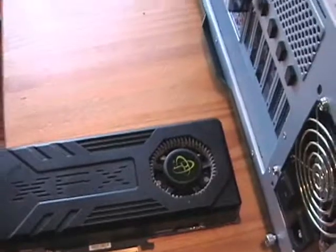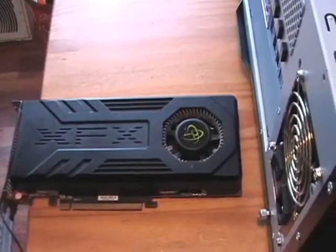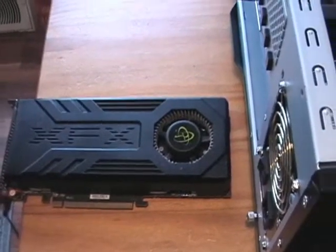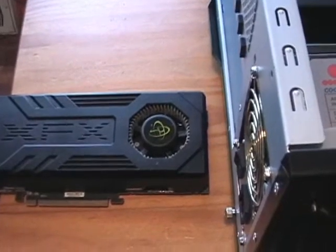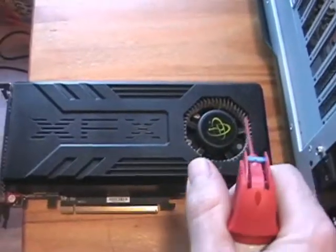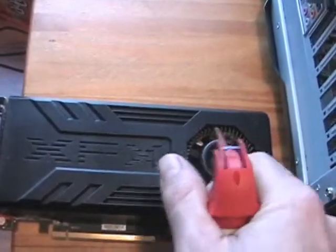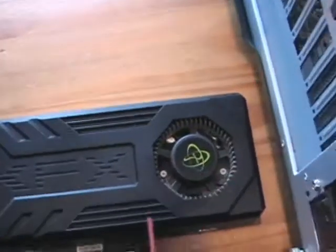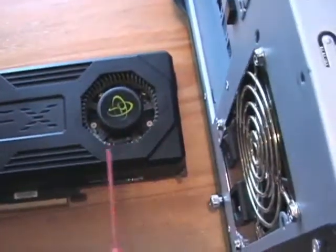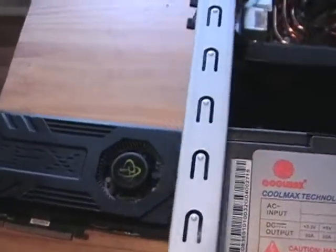When you're using a can of air, you don't want to angle it — you want to try to keep it as straight on as possible. If you do angle it, some of the CO2 can actually start freezing some of your parts, so you really want to stay away from that. You also want to try to keep the fan from moving as much as possible. Give it short, controlled bursts — you don't want to keep a steady stream of cold air on there, as it could damage some components.